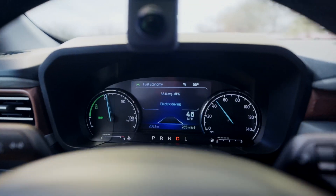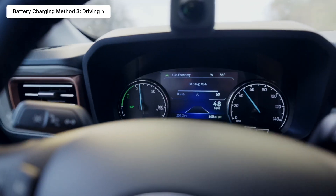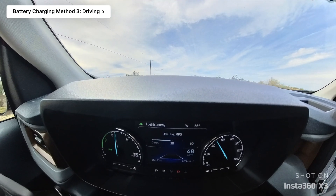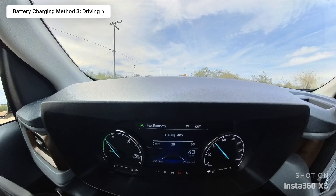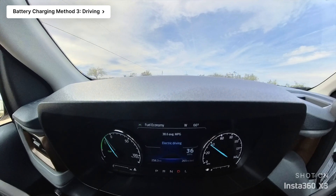The third way the Maverick can charge its own battery is just through normal driving. If you have a low electric hybrid assist battery — not your normal battery, just the electric hybrid battery — if it's low, then just running the normal engine by driving it can actually recharge that battery as well.